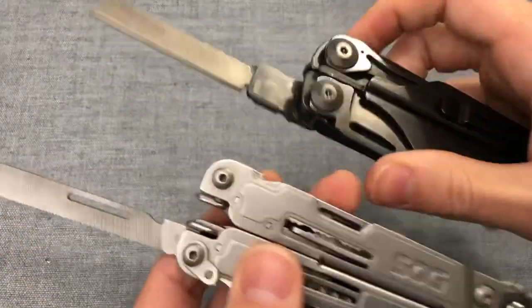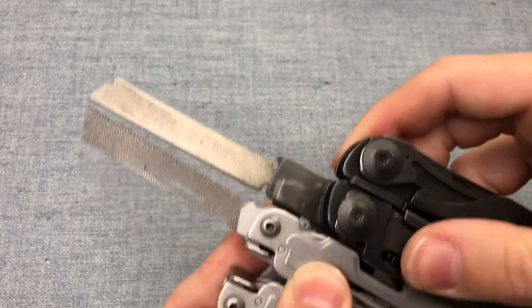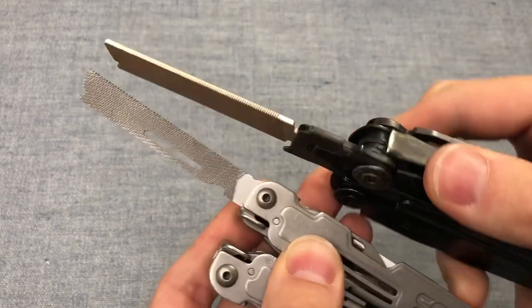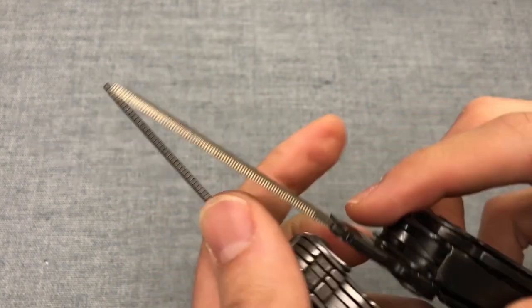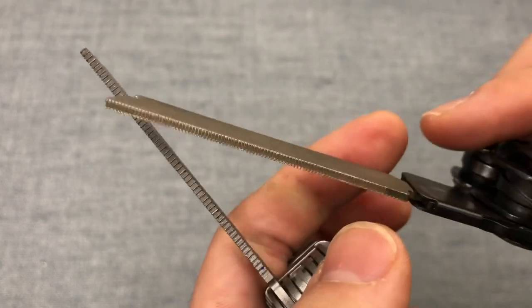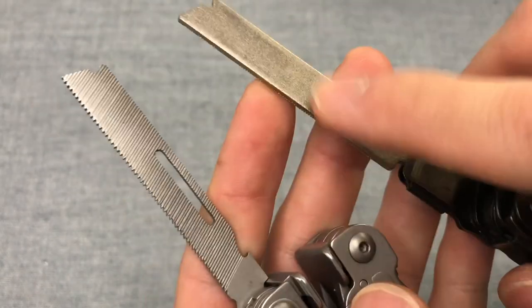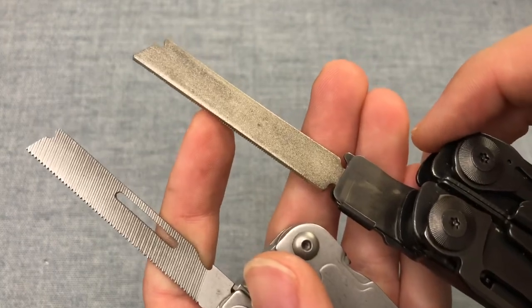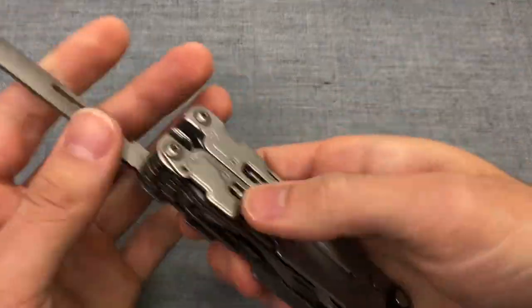You can swap out the file. In terms of filing area, these tools are about as similar as it gets. That's the double cut — it does have a metal saw on the edge, although the Leatherman one is a little bit finer. The SOG's is probably going to cut a little bit faster, and you have a single cut file versus the diamond file on the backside of the Leatherman.